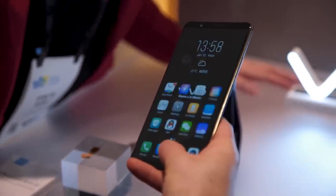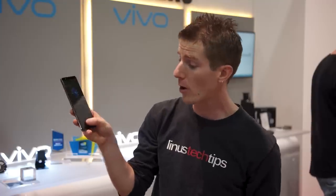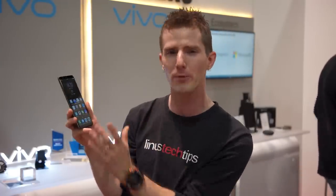The speed is not as fast as something like an iPhone 8, but it's also not as slow as some of the early generation touch sensors. So I didn't feel like there was really any compromise I was making in using it.